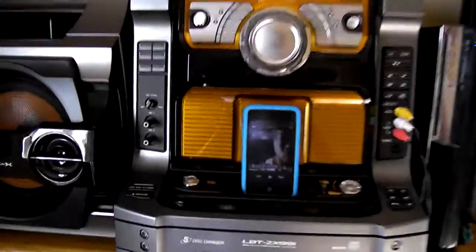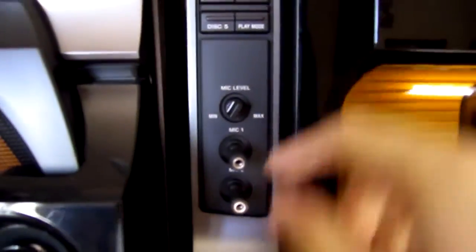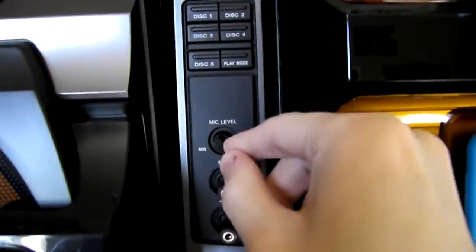I forgot to mention this unit also has 2 mic inputs so you can do your own little karaoke thing. You got your volume control right here.